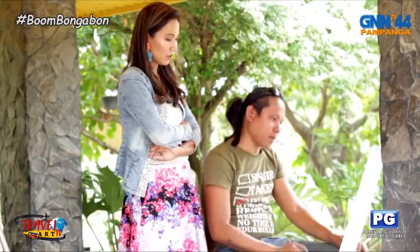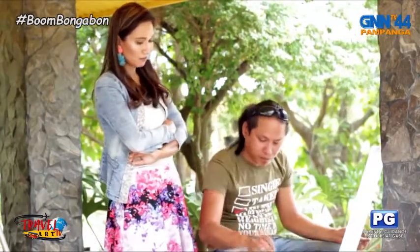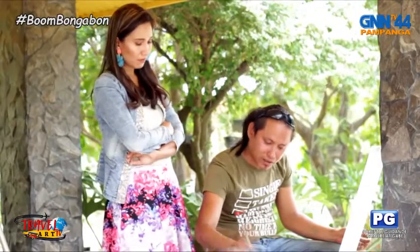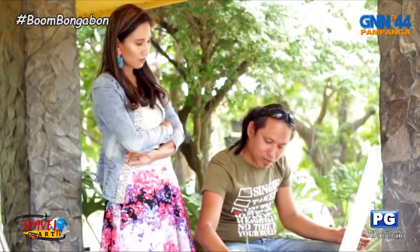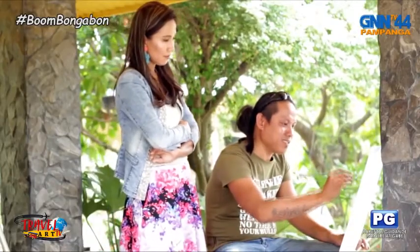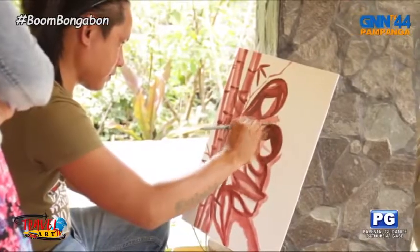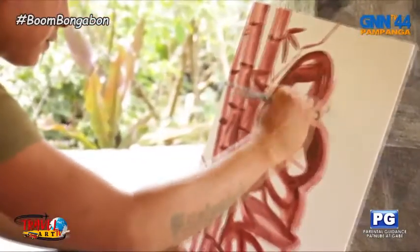Do you always compete? Do you always look for avenues where you can compete? Hindi naman. Pagka may invitation lang. Kasi ngayon, busy na rin, sobrang busy na rin. Wow — with only one color, you can come up with this.